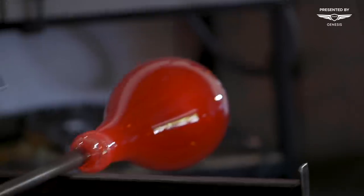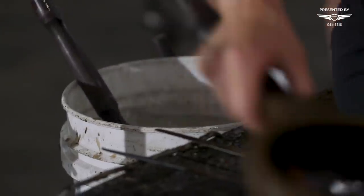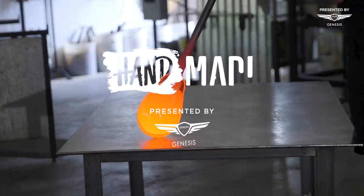The technique of glassblowing is thousands of years old. It hasn't changed much. The tools haven't changed much. It's basically the idea of putting air into glass, expanding a bubble, and shaping it.